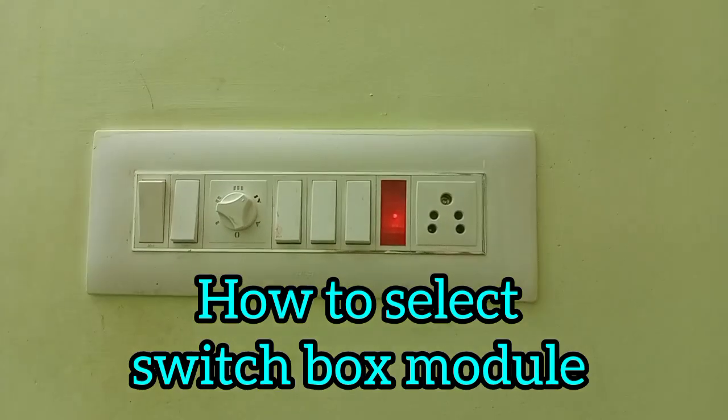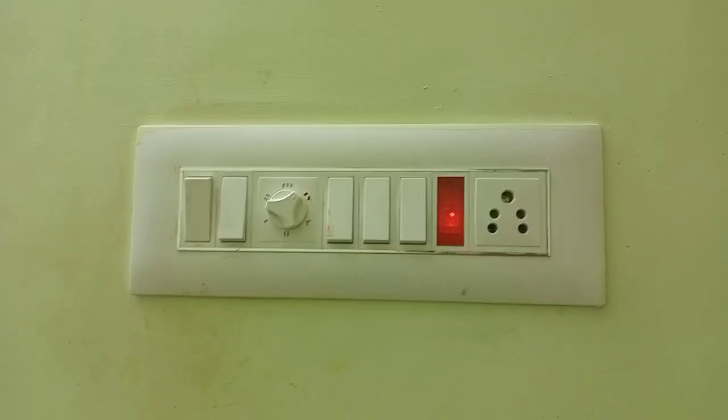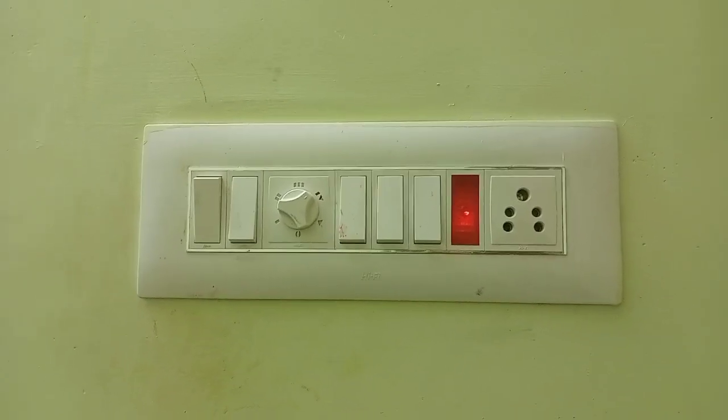Hi friends, this is the Tamil Engineering Special Channel. This week we will see the switch boxes — their types and models.